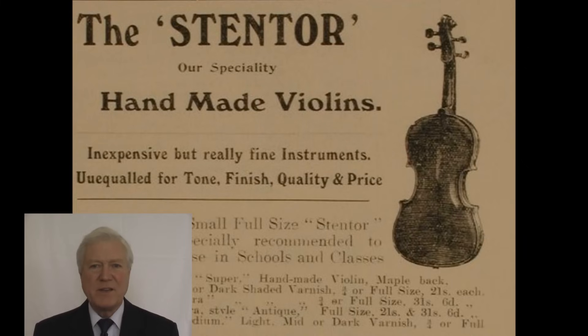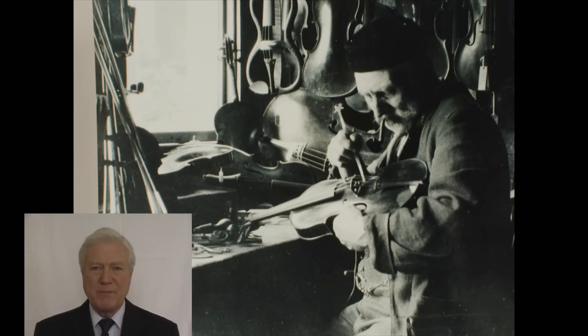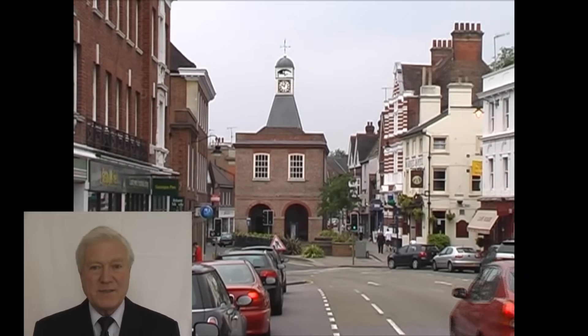Stentor and the violin have been together since 1895. This was my grandfather's price list of over a hundred years ago and an early picture of his music shop in South London, and his violin workshop. In 1973 Stentor moved to Reigate in Surrey and our headquarters is still there.